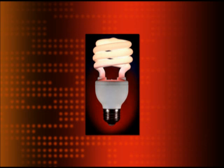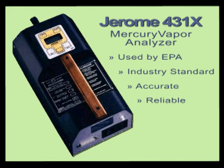We wanted to find out just how much mercury is emitted from broken compact fluorescent light bulbs. To measure this, we selected the Jerome 431X Mercury Vapor Analyzer. We chose this instrument because it's the same one used by the EPA. It has been used in the remediation and toxic cleanup industry for years and is known to be accurate and reliable.